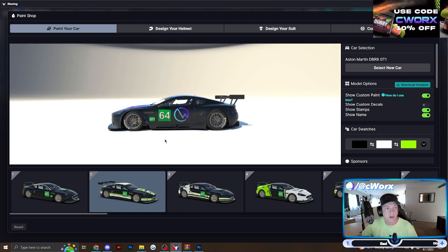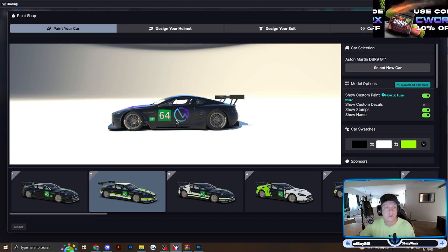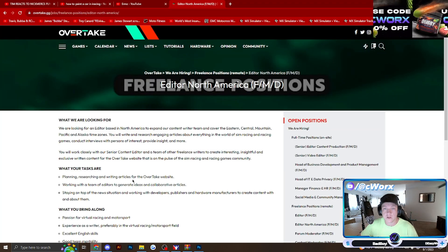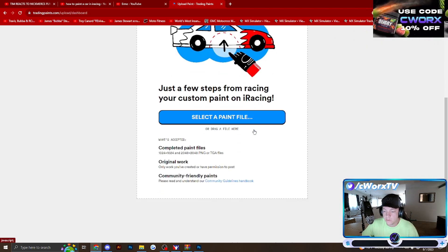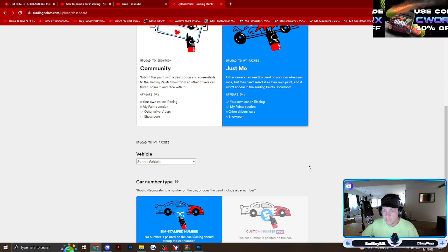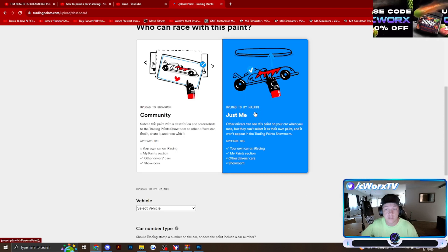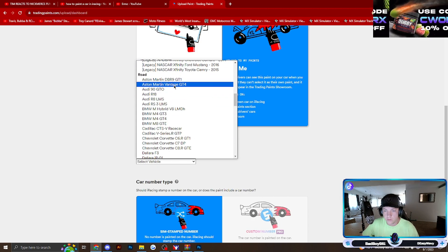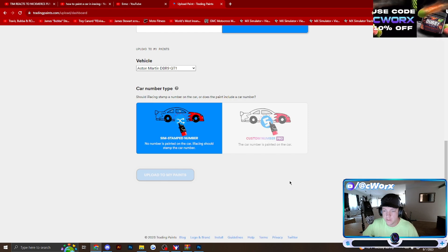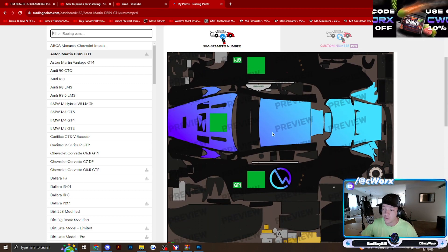Now say we want to upload it to Trading Paints so everybody else can see what your car looks like. Right now only you can see it — it's only on your computer, and nobody else has access to that file in your iRacing Paints folder. So go to tradingpaints.com, go to Upload, select the paint file, find it in your documents, and open it up. You can either upload it to the showroom so everybody can use it, or just for you where everybody can see it but only you can use it. Select the vehicle, set the car number type to SIM stamp number, click Upload to My Paints, and it's on Trading Paints. Now everybody can see your shiny new car.